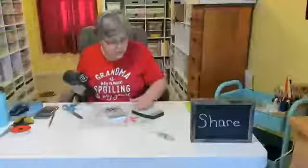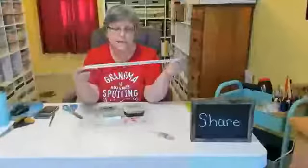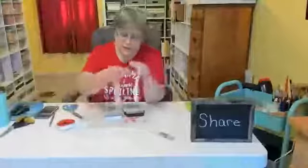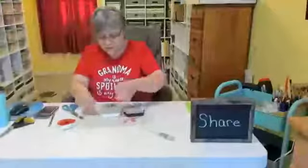That one's dry and that one's dry. These heat guns are really essential, let me tell you. Now I have this ribbon from Walmart — it was in a set of four or maybe six different ribbons. This one says 'Merry Christmas' and has holly leaves and berries on it, so I'm going to put that around the top of my jar and tie a bow.